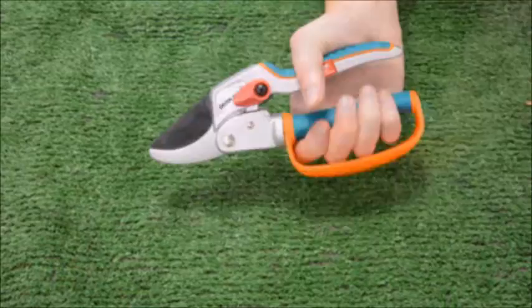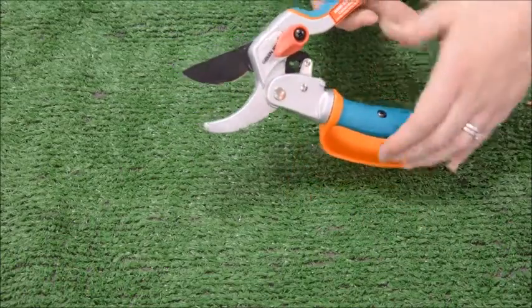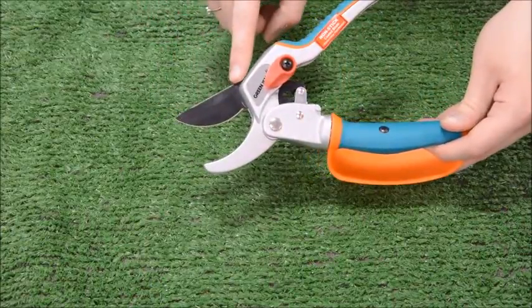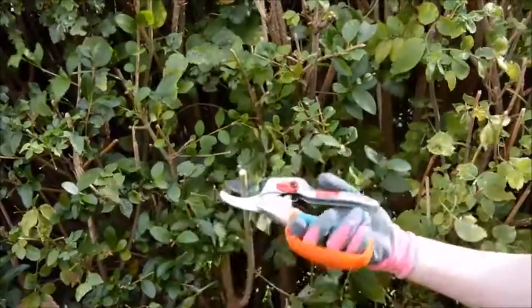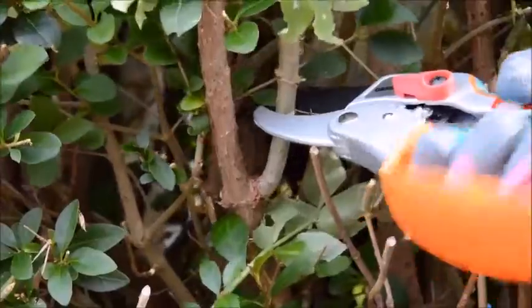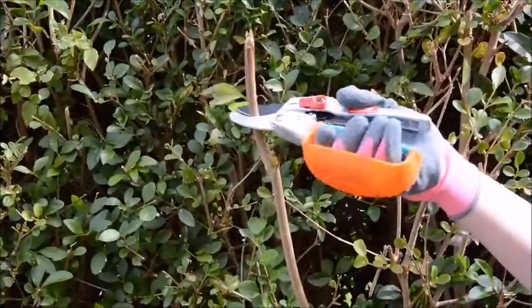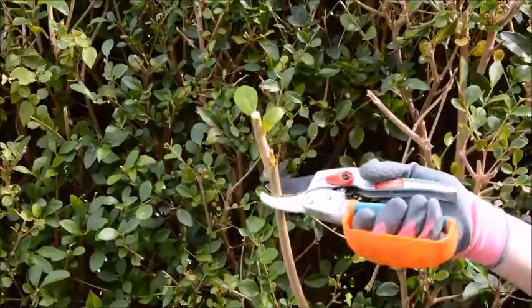The anvil supports the stem and the ratchet action reduces tears, providing a clean cut every time. The blade is rust resistant and produced from precision machined carbon steel that is hardened and tempered for durability, with a non-stick coating, making them very easy to clean and ensuring every cut is precise.